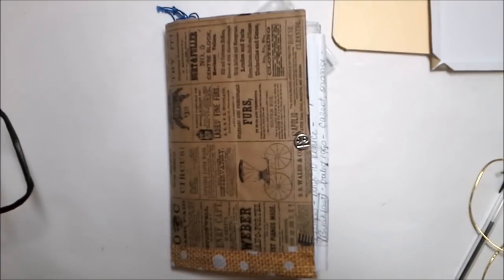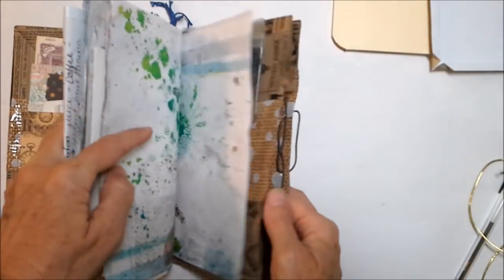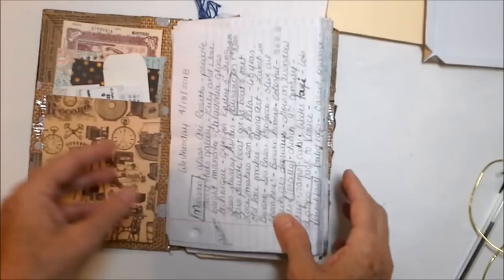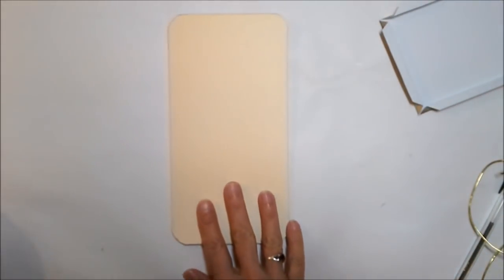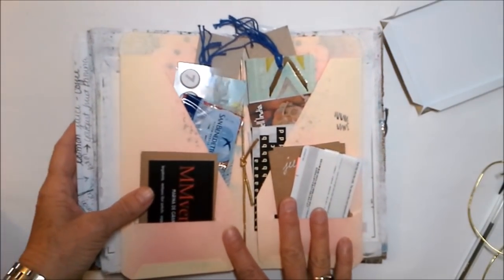Hey friends, I hope you're having a great day. A lot of you asked about how I made the travel journal I took to Italy. You might recall it was made from a gift bag — this is what the gift bag looked like. I'll quickly go through how I did it, how I made my tuck spots, and then I want to point you to My Serenity Crafts, because that's where I got the idea for the craft pocket I used in here.